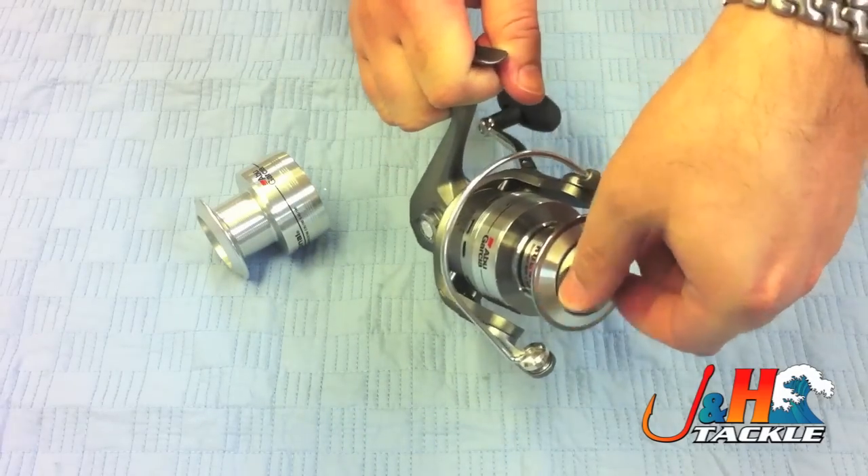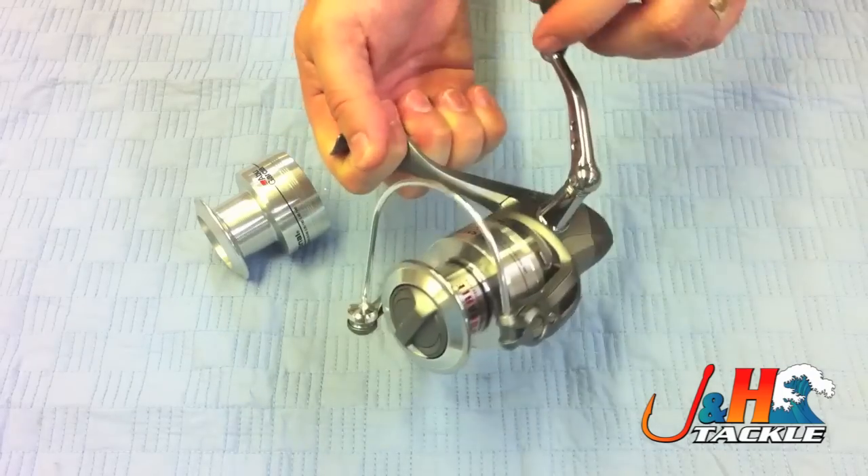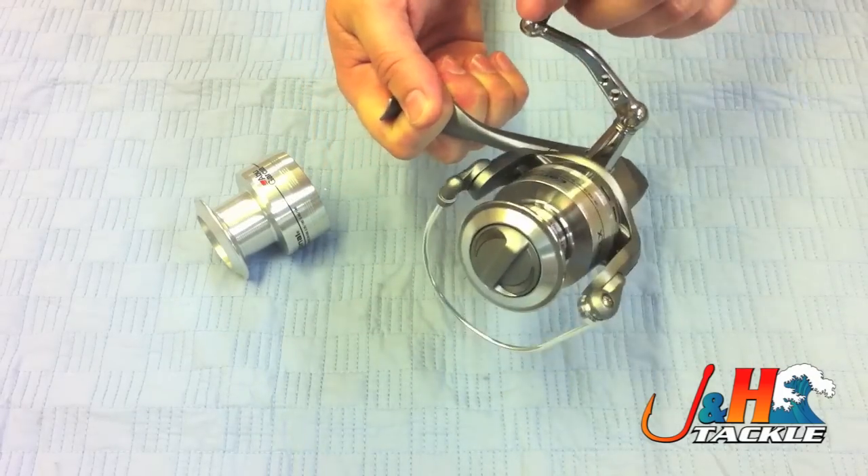Like I said, waterproof drags — if you get splashed, you're not going to have a problem. It's a carbon matrix drag. Really nice. So check it out at J&H.com.